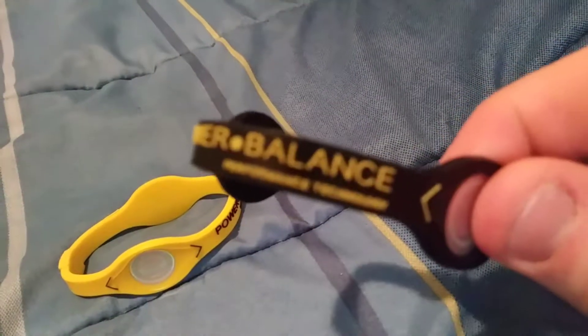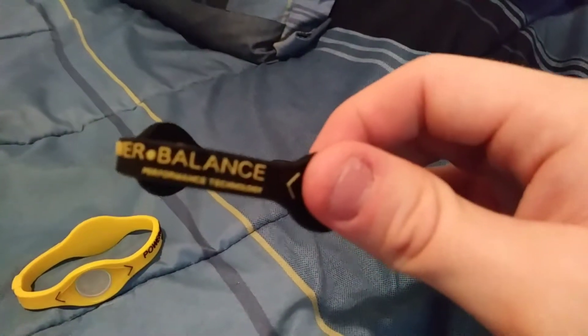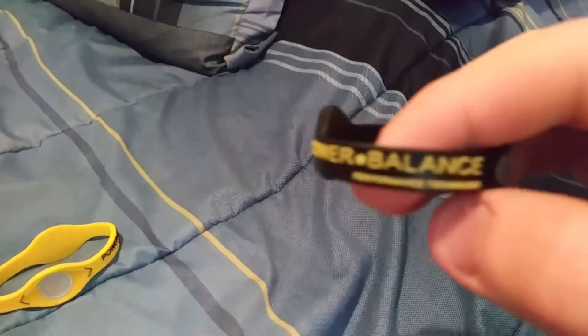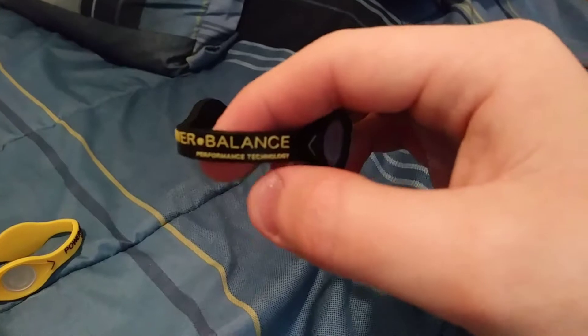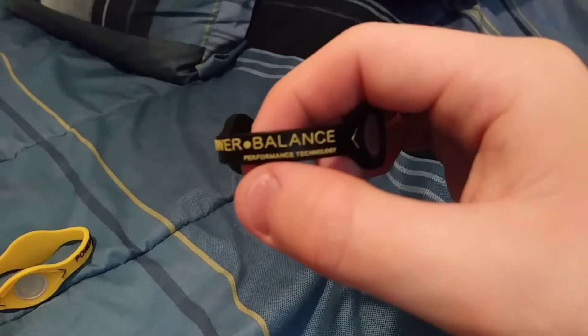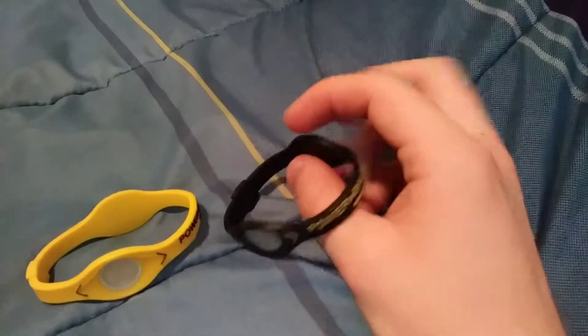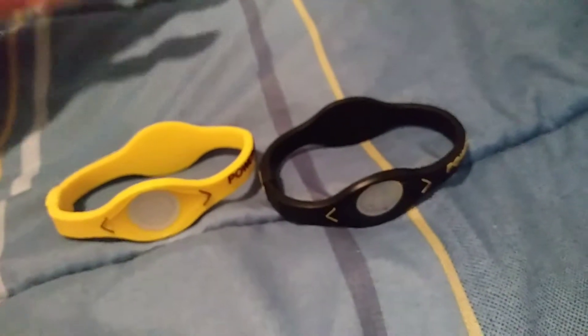It says 'focus,' it says 'focus blur bag,' 'blur bag.' Where my thumb is, it says 'performance technology' — whatever the freak that means — and then it says 'power balance.' I have no idea what that means. Apparently they're used for your balance, apparently to help you balance, to help with your core. I have three of these but I'm probably going to use this one.